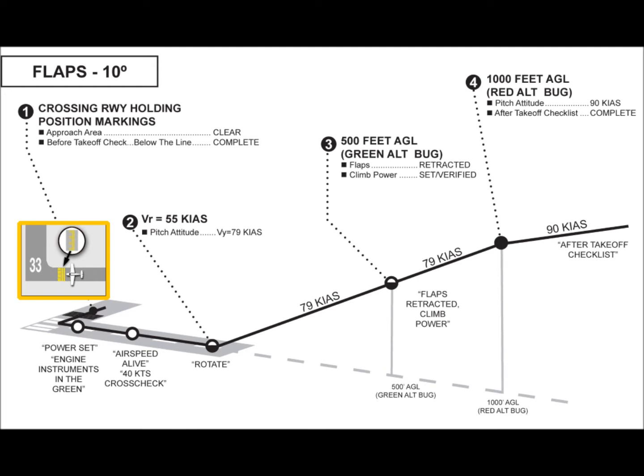The normal takeoff procedure begins just prior to taxiing across the runway holding position markings. If departing from a non-towered airport, you would have announced your intentions on the common traffic advisory frequency. If taking off from a towered airport, you would have received your takeoff clearance or perhaps a line-up and wait instruction. In either case, prior to entering the runway, it is imperative that the approach area be checked to ensure there are no other aircraft that could create a conflict.